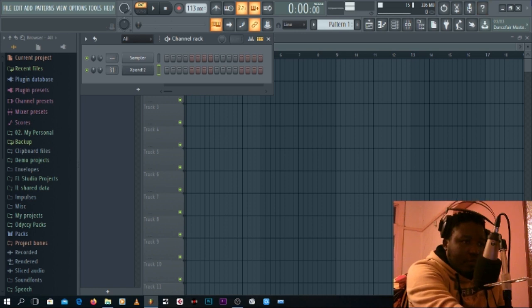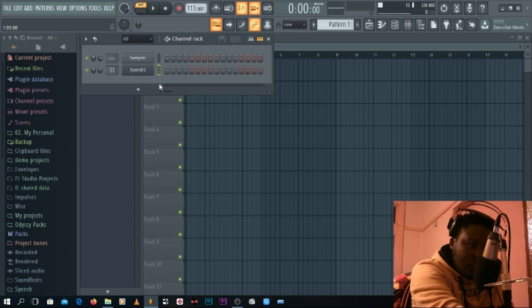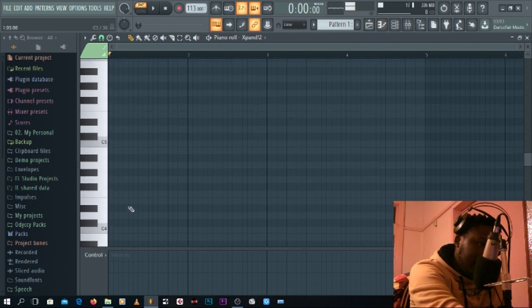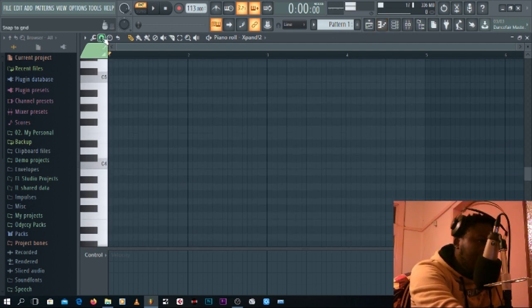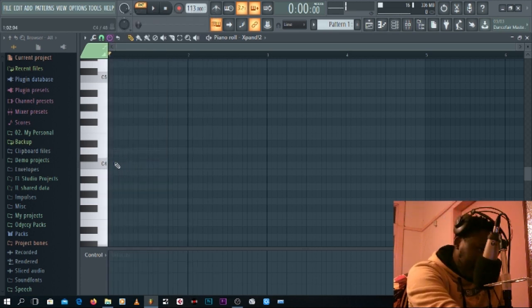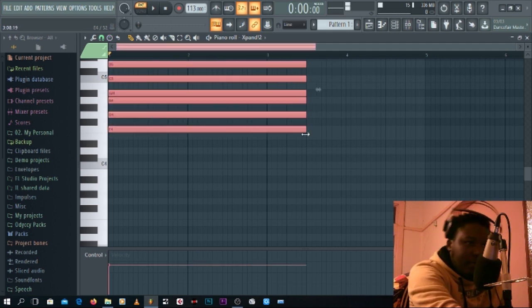So the first trick is to use ghost notes and scales. Let's get into the piano roll. You see this piano roll — now you want to stick to one scale. Click on the stamp tool and you see the scale option here. Click 'Major' and let's say we stick to F.